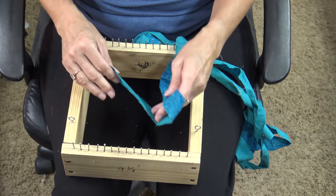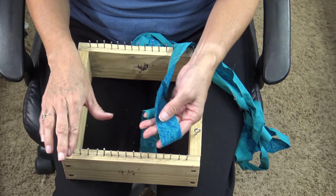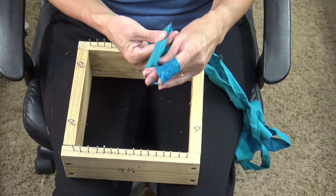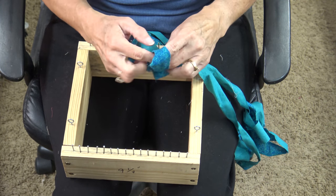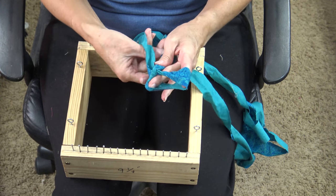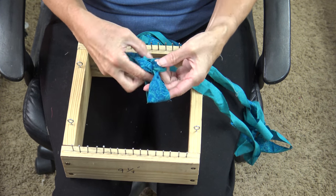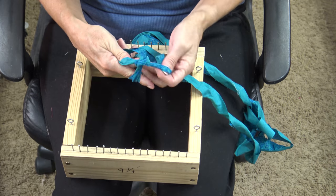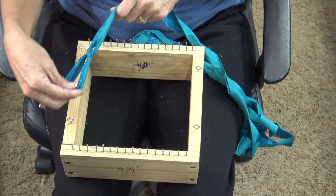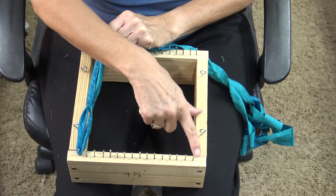To start warping, you're going to need a loop on the end of your fabric that will go over your nail. Give yourself a tail of about 6 to 8 inches and tie a knot in your warping fabric — nothing fancy. You just don't want it to be a slip knot where it's going to be sliding around. Make a little knot, give it a tug, and now you have a loop that is about 3 or 4 inches long. Place that on the nail on one end.